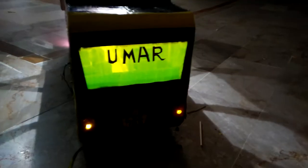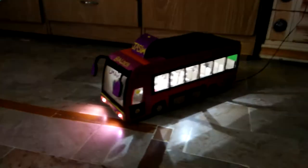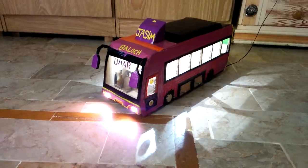Here's the back side of the bus. And that is a television inside this bus. And this is a fridge.